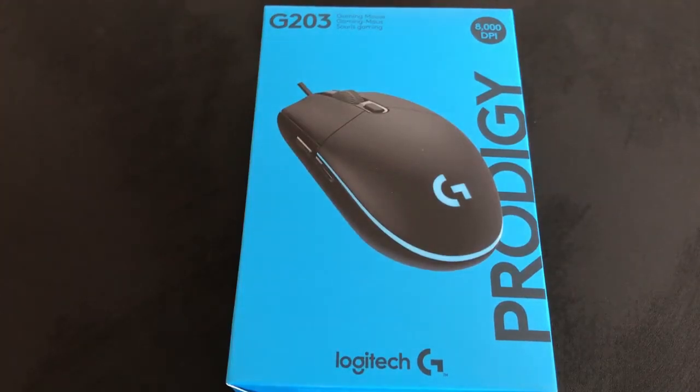Welcome to today's video on the Gamers World channel where we are unboxing the Logitech Prodigy G203 gaming mouse. Let's have a quick look around the box before we open it up and see what's inside.